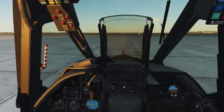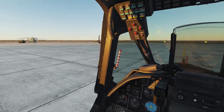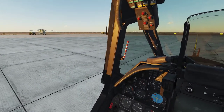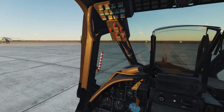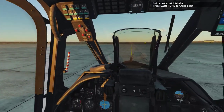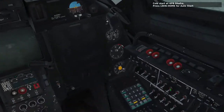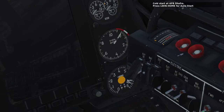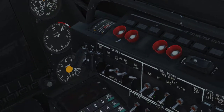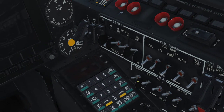First thing I'm going to do is close the door with Right Control + C, because things get pretty loud pretty quickly. So on the right hand panel, get your Battery One and Two switches, flick them upwards, turn on your AC system, and then this bottom row — flick all of these up.